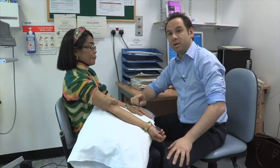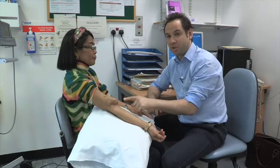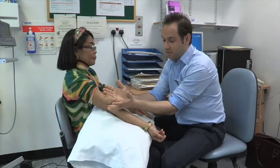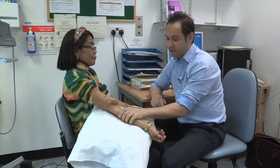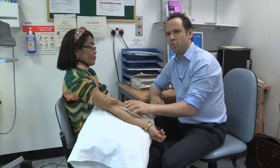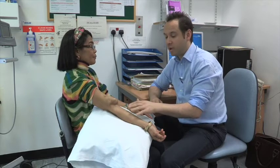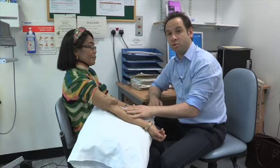Sometimes fistulas can become large with time. Samira here has what we call an aneurysmal fistula, and you can see this is very, very large — and she's only got a tiny arm. This is one end of a spectrum; this is not the normal situation. However, the important thing is that no renal patient should have an aneurysm on their arm of this size. It's unsightly and it's not nice, so I'm going to remove it for her.